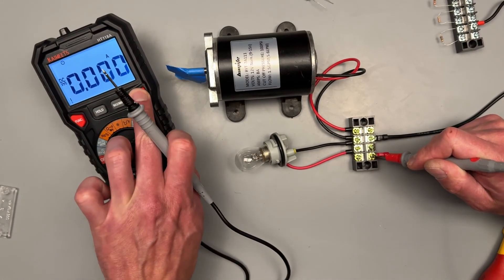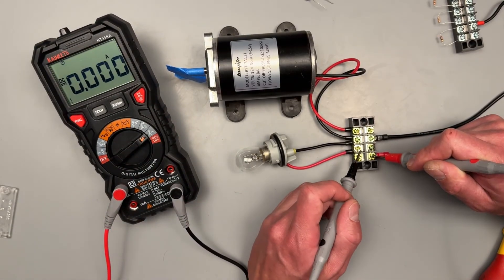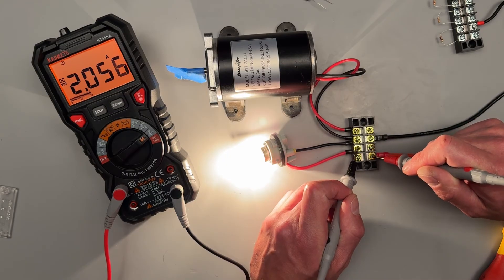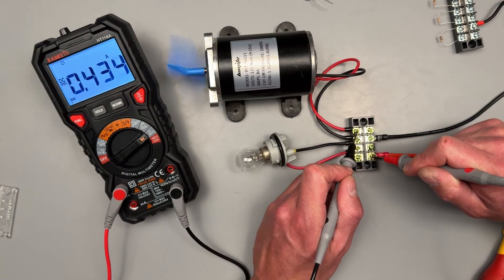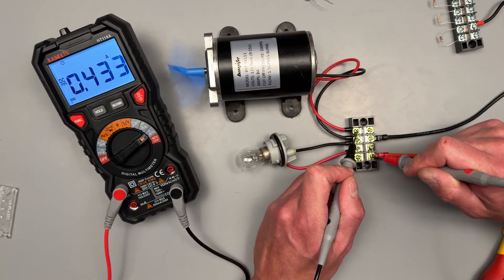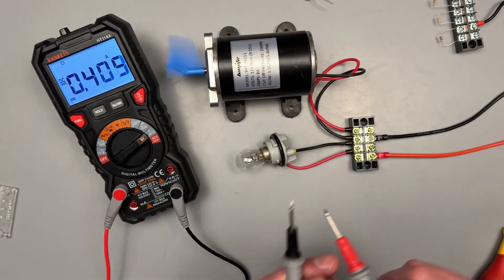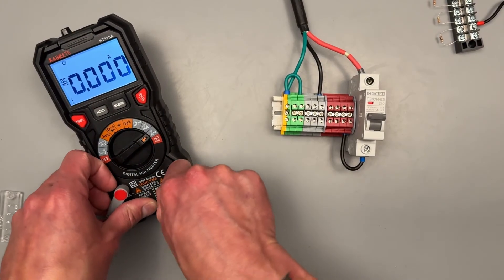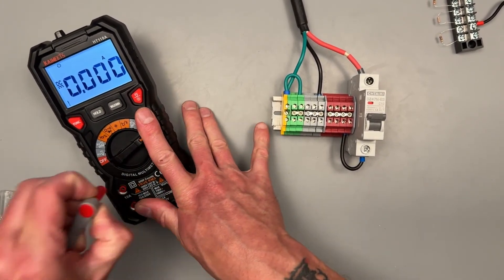Even without the backlight on, doing that measurement still shows those color-changing indicators clearly. I really like little details like that. You can see the motor reading as well — great.